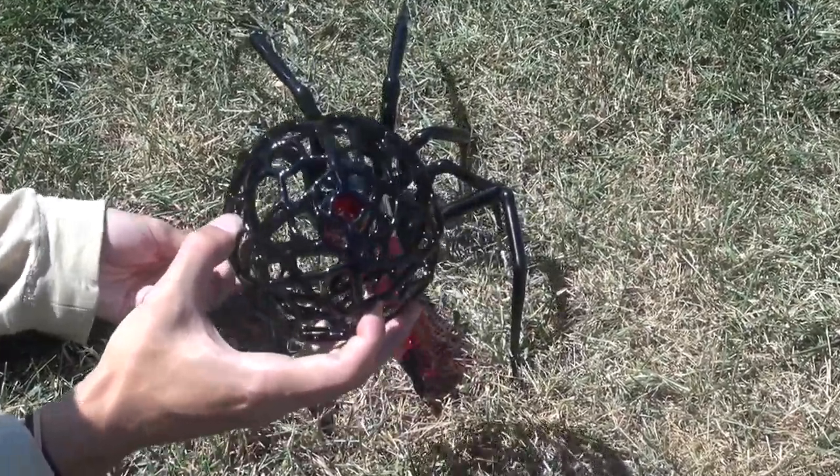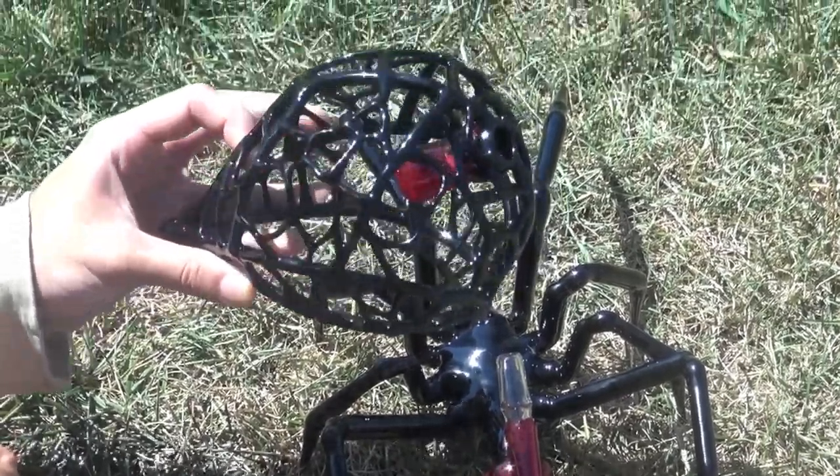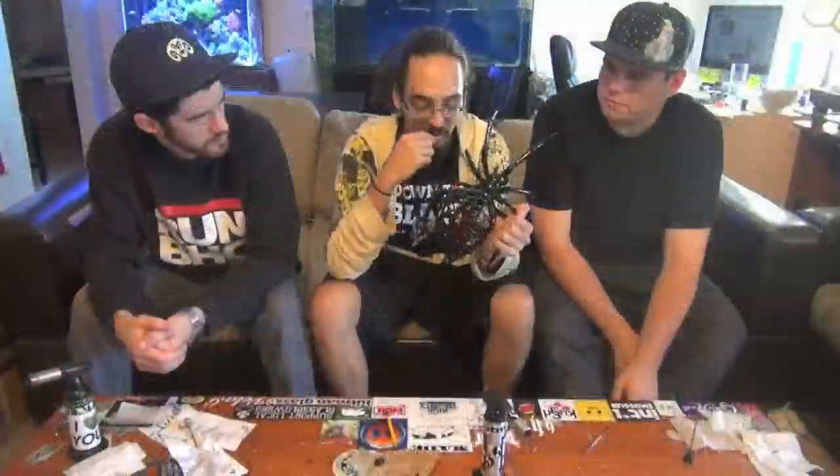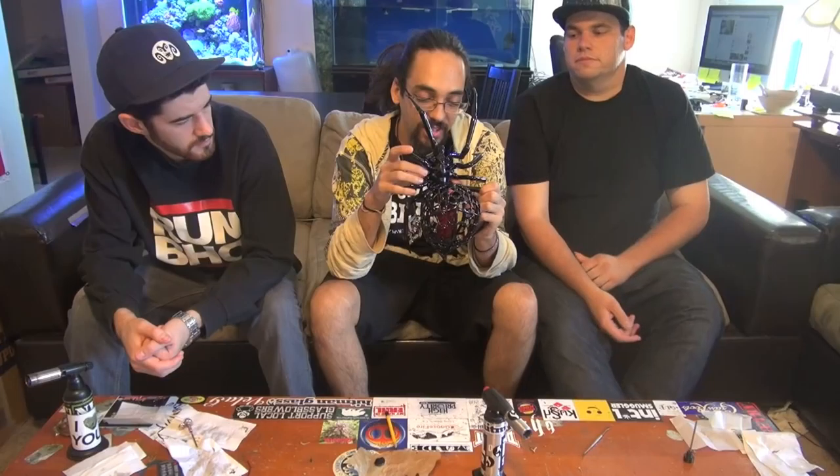There's a little ridge that the body fits through, and in that instance you've got to be careful with it — it's an intricate piece. But as long as you're careful, all three of us just took a dab with it with no clinking glass or anything. It's just a well thought out, well executed piece and I love it.